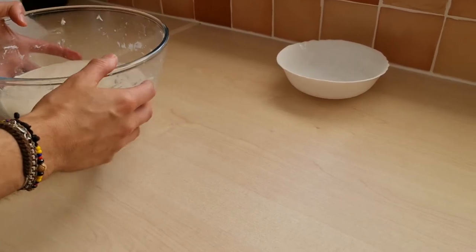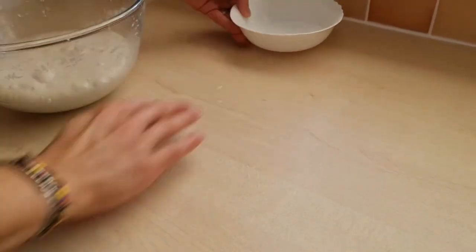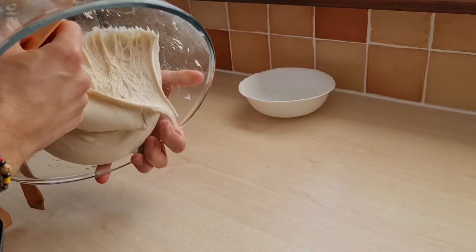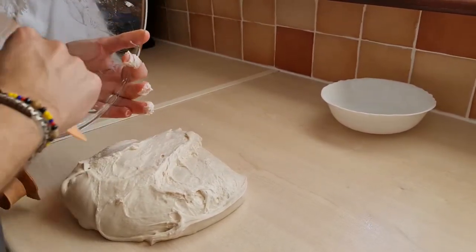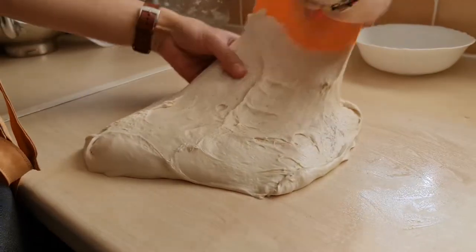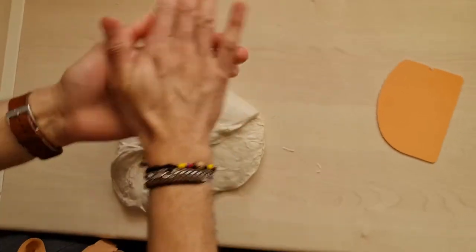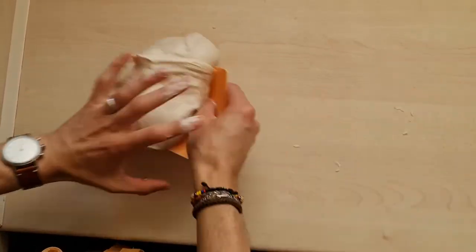We're going to start pre-shaping the dough. We're not going to use flour at this stage, so I just have some water in a bowl — I'm going to wet the clean surface and tip the dough over. You can see all the bubbles — you can see the strands — it has started to ferment nicely. That's what it should look like. We're going to spread it out a little bit, not too much, and then make it into a ball. You can wet your hands so it doesn't stick too much.